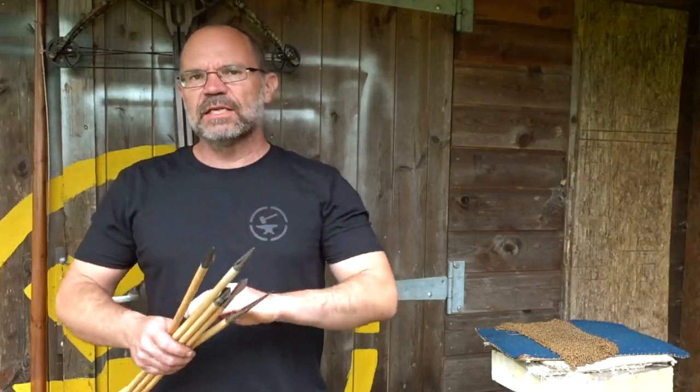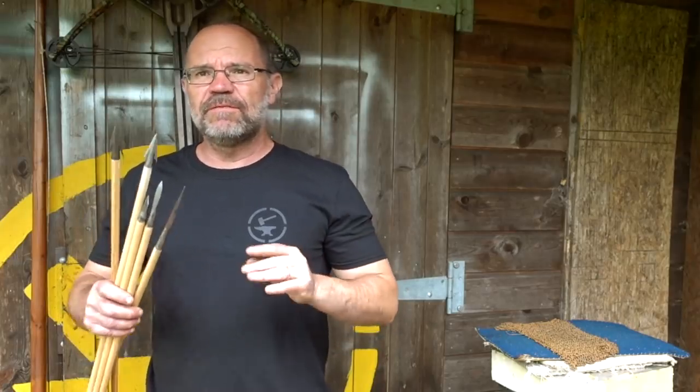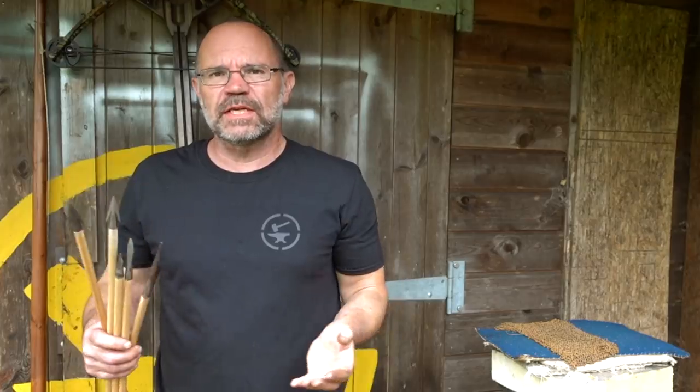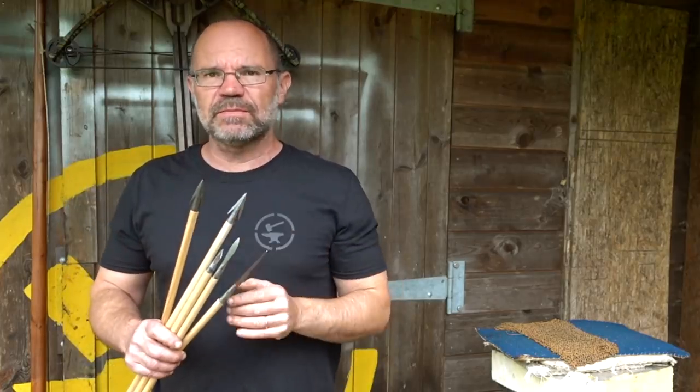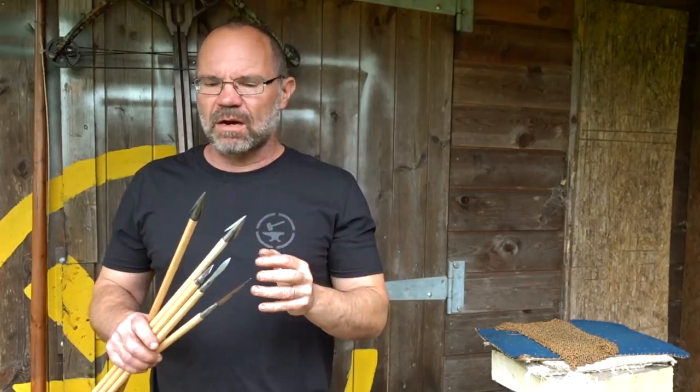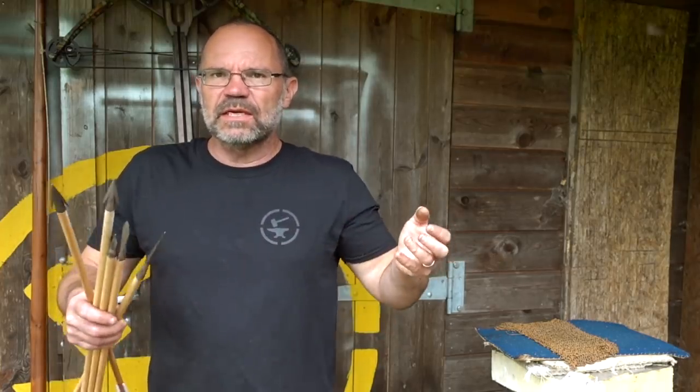The interesting thing is, of all the arrowhead types we've got, there's very very little evidence of any of them being made of or using steel in their construction, except for Type 16s. That's interesting in its own right because they don't really look like armor piercers to me, so what they're doing with steel in them is an open question.